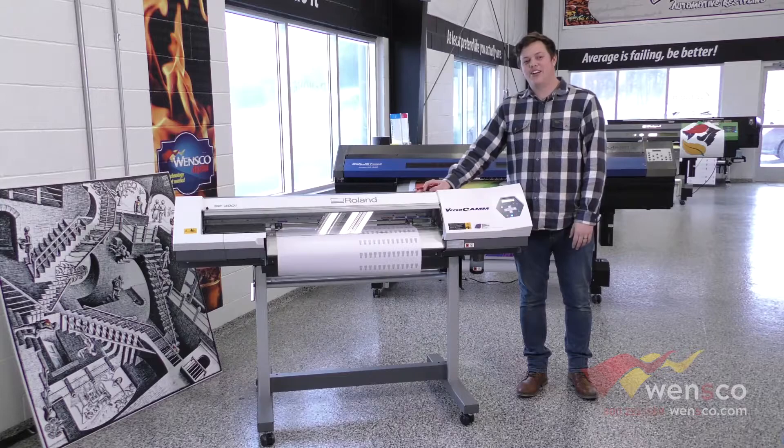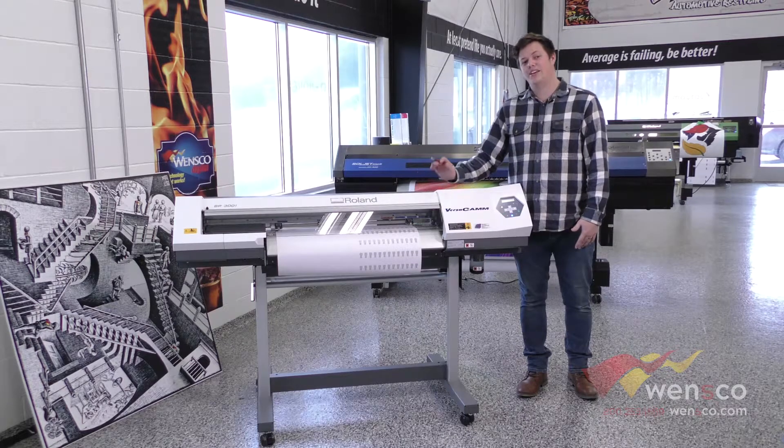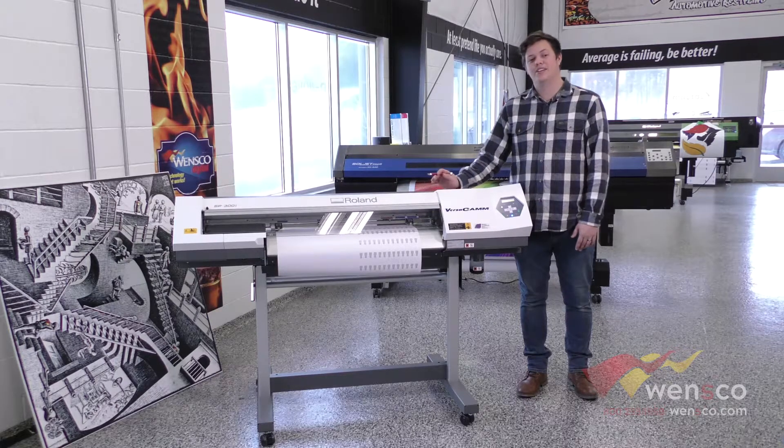So that is how you load material into the Roland SP300i and how you set up feed calibration. If you have overlaps or gaps in your print, this would be a good idea to run through. If you found this video helpful, make sure to like and subscribe and let us know in the comments below what you would like to see next. If you like any equipment you saw in this video you can check it out at wensco.com. Thanks for watching and we will see you in the next video.